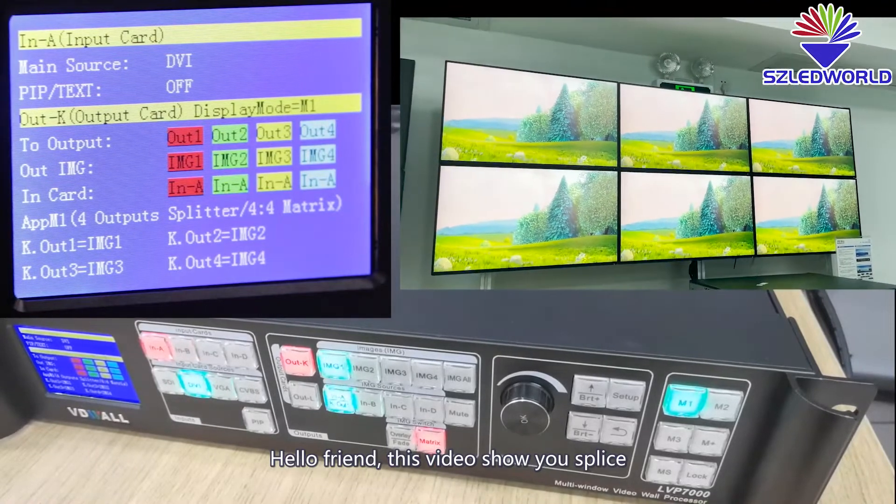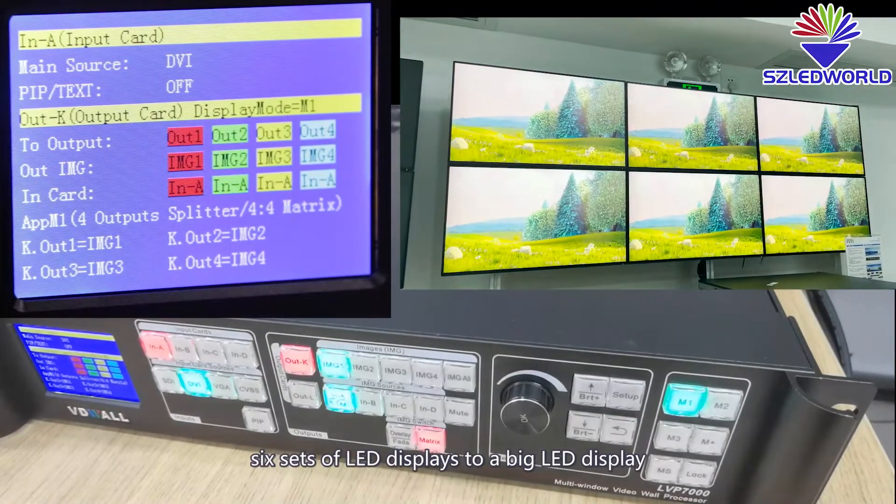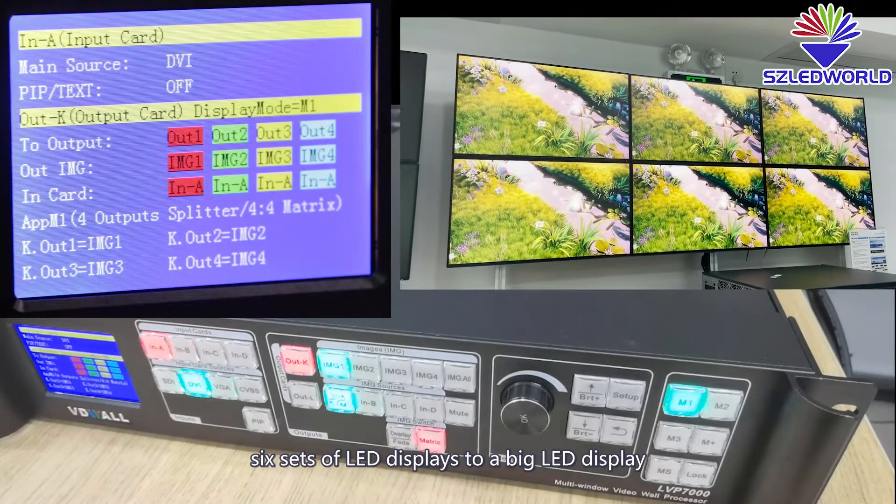Hello friend, this video shows you how to splice 6 sets of LED displays into one big LED display.